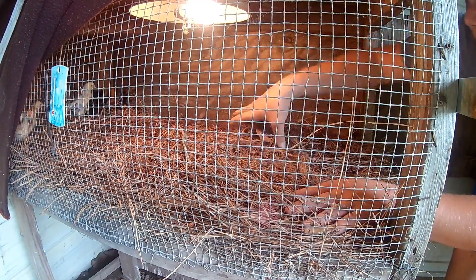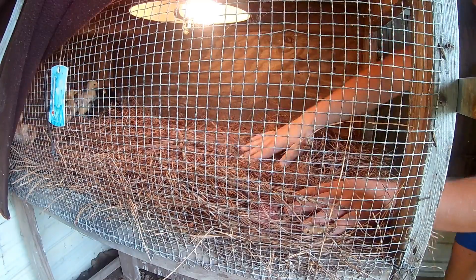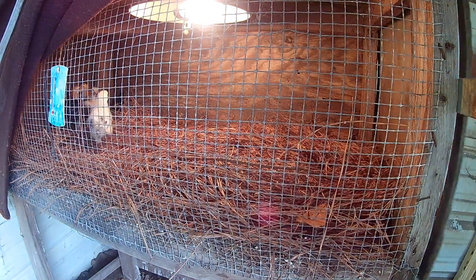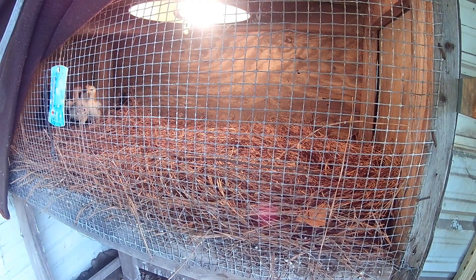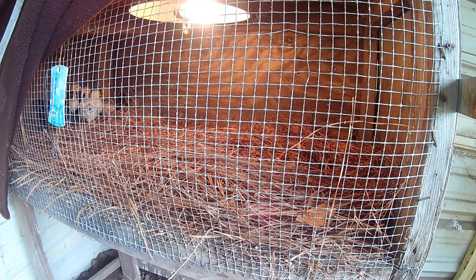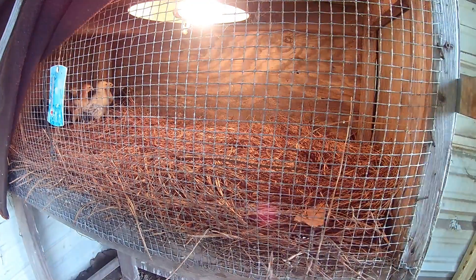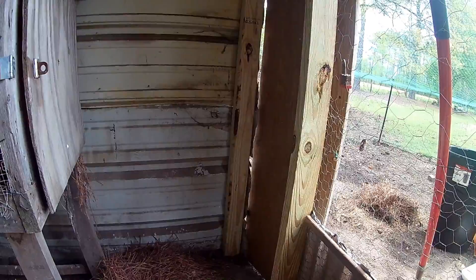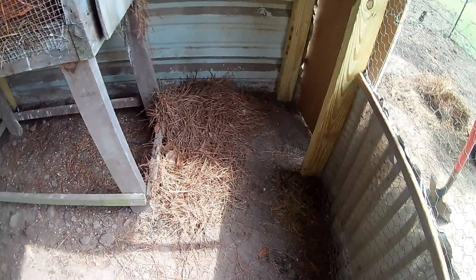I'll throw some pine straw back there but it ain't that messy so I'm not too worried about it. Now when I close the door I put the feeder and stuff in here. The pine straw is super easy to do because the way the pen is built, the door is right here so all I have to do is drag it right to the door.